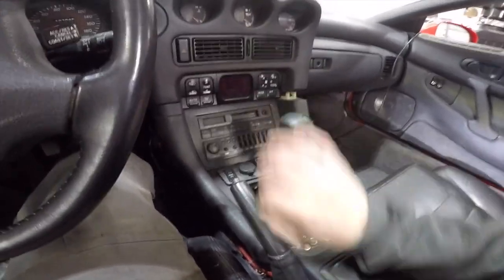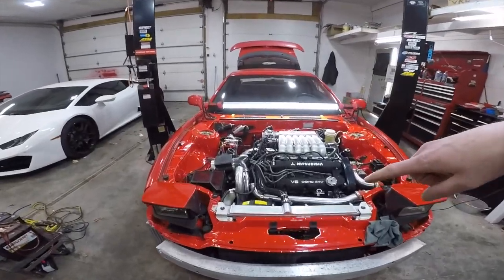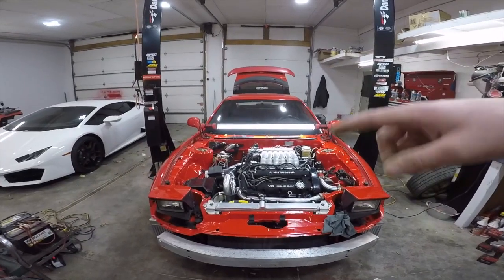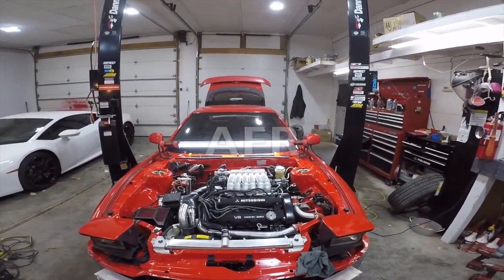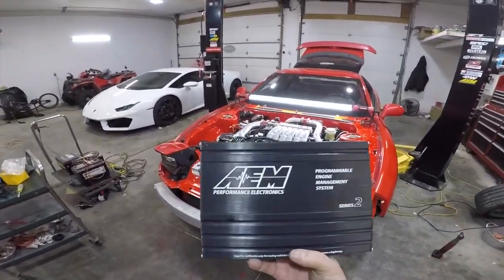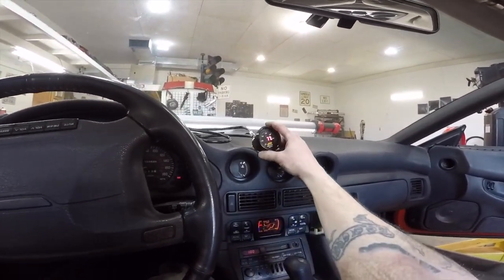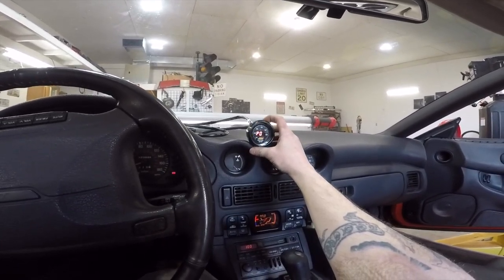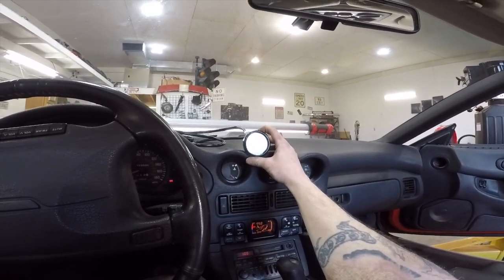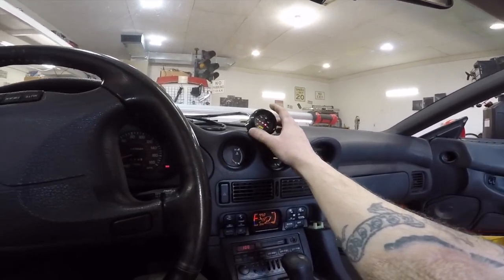When I first put the shift bushings in I couldn't get it into the upper gears — just had too much cable. Finished getting this back together, intake pipe on. I gotta plug the AEM ECU in and see where I'm at — hopefully around 14 to 1 air/fuel. Everything's back together, let's plug the AEM in and see if it starts up. AEM's plugged in... it doesn't sound good, does it.